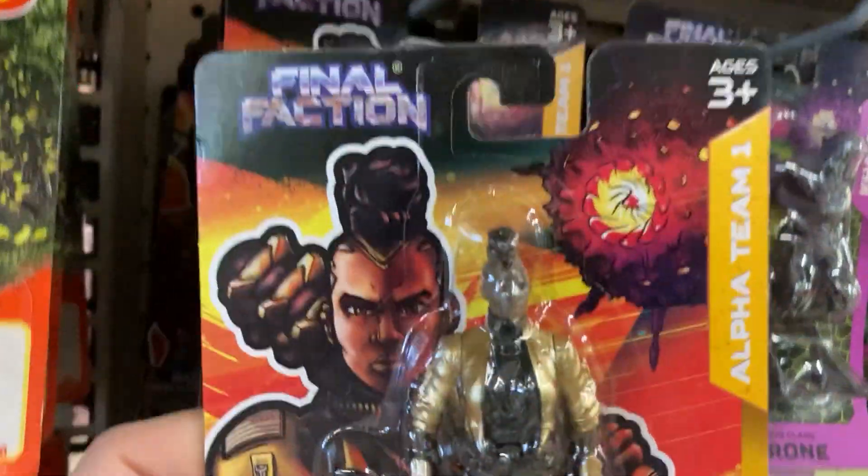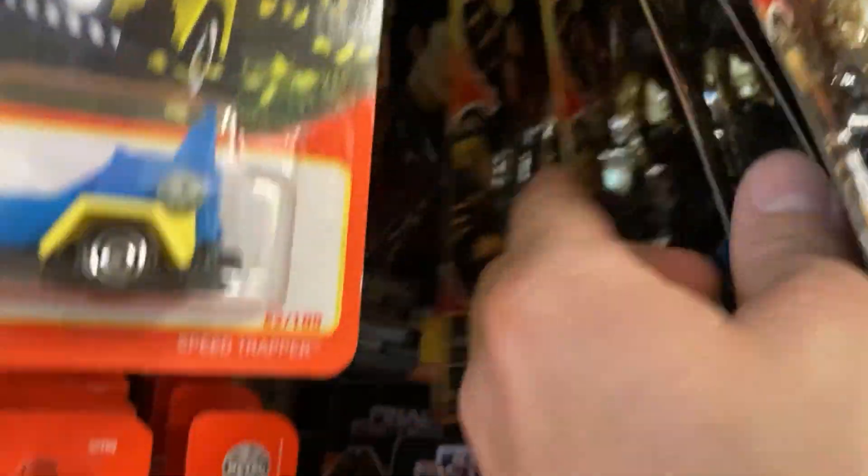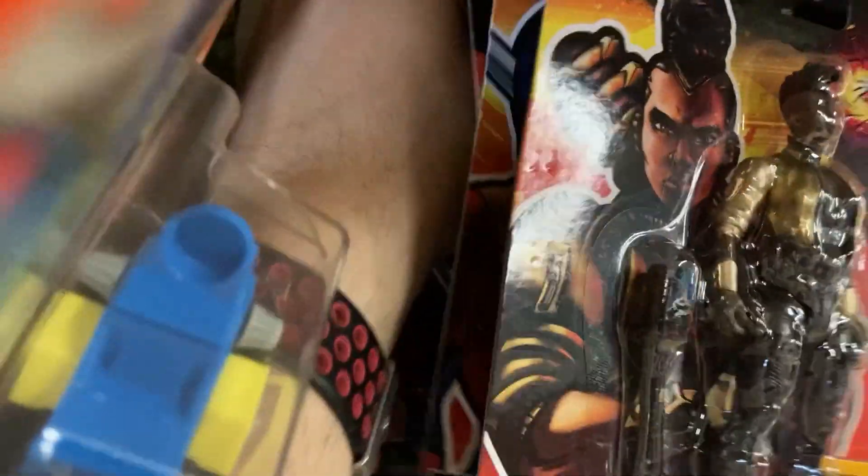So there are a couple new Final Faction figures that I thought I could customize into Elle. Let's get into it.